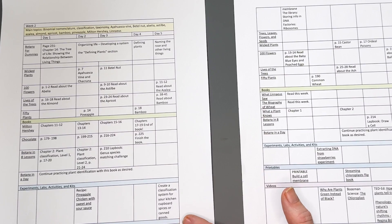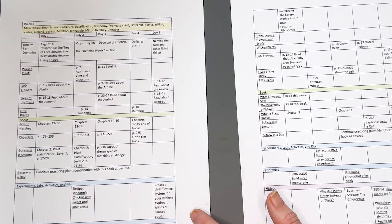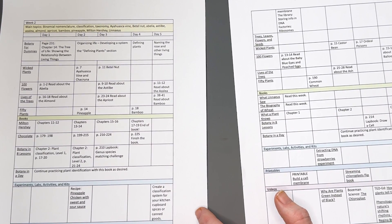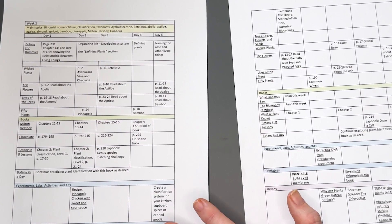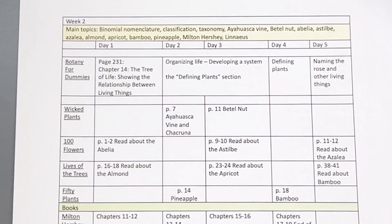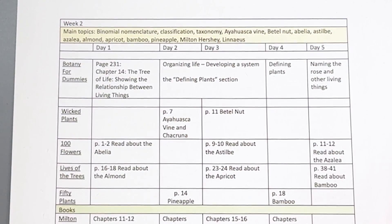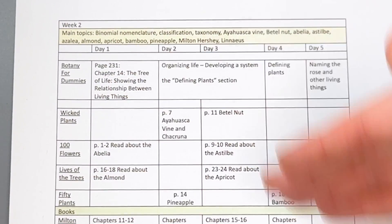Here is how it's actually laid out. You want to cut things — they do not expect you to do all of this, definitely not in a week. You could easily make this curriculum into two years if you wanted to do everything, which is another great option if you have a middle schooler who loves plants. At the beginning of each week, they list the main topics that are happening and then the days. But again, this is flexible — think of it more as the week itself and not things that have to be done each day.